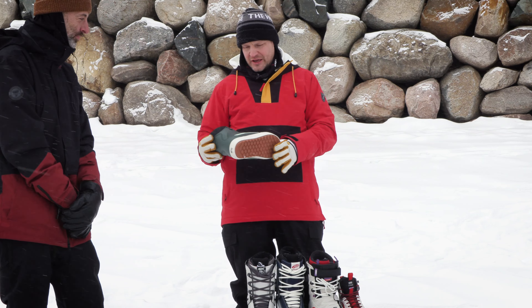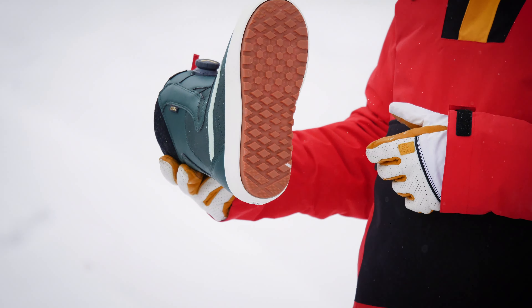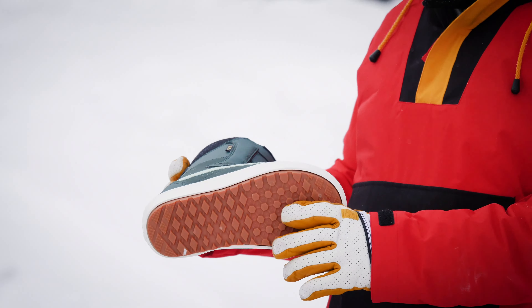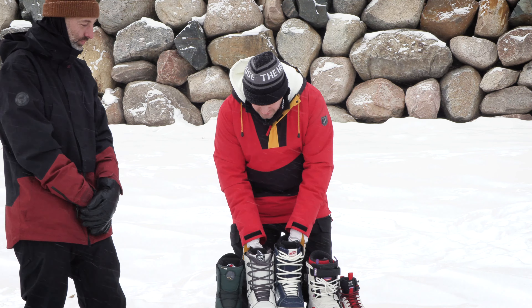The Encore is definitely that good price-conscious boot, but you get a lot of bang for your buck, and they make it in a men's version as well. Next up, we move on to the High Standard — I always remember that one.